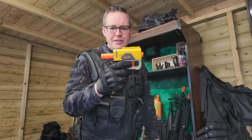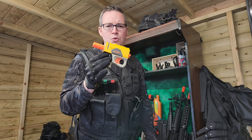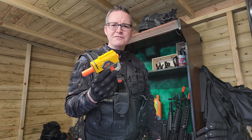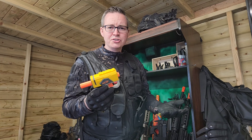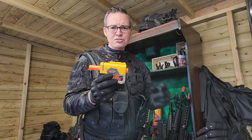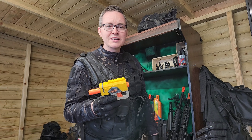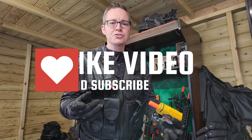I wouldn't say I'm a massive fan of the orange piece that comes out of the back for the look. The handle's quite small so it's not very comfortable to fit in your hands. But as for the power, it's not too bad for a standard Nerf blaster to be fair, and it does have a railing at the top for some sort of attachment, so it's got some positives.